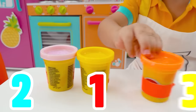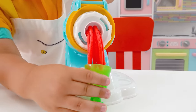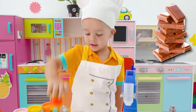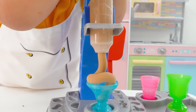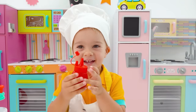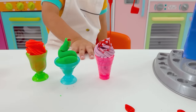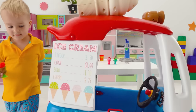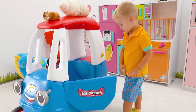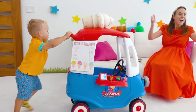Bye-bye! One, two, three! Stop it! Oops! Chocolate! Stop it! Oh, cheese! Oh, cheese! Ice cream! Ice cream! Oh, hello! Wow!